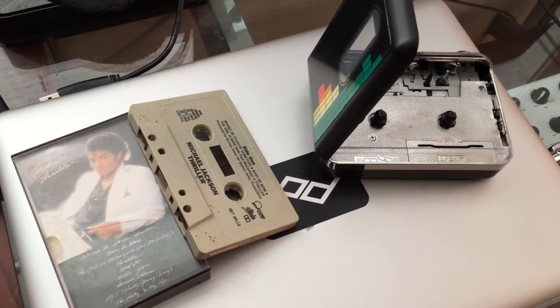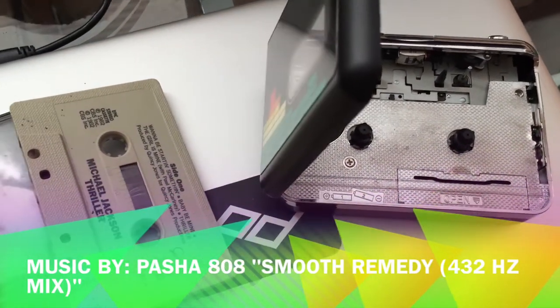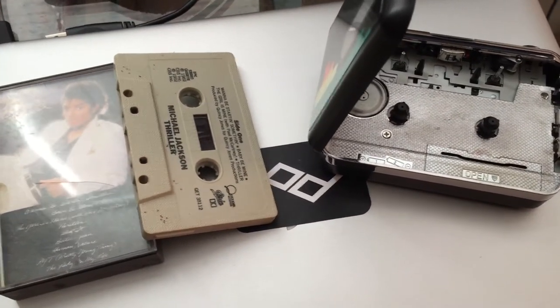Hey guys, thanks for tuning into the 432 Hertz music channel. In this video I'm going to show you how to convert your old cassette tapes into MP3 files. I'll show you about three different methods of how you can do this.